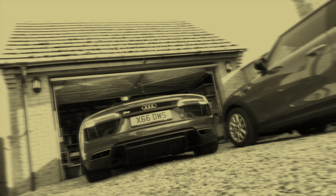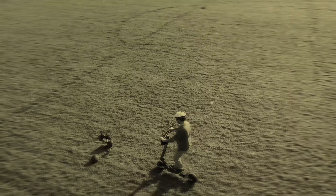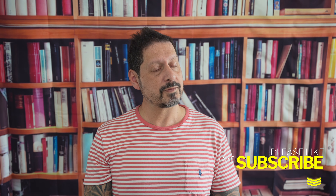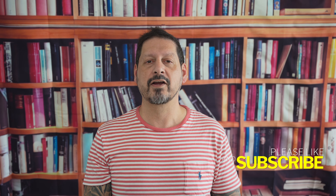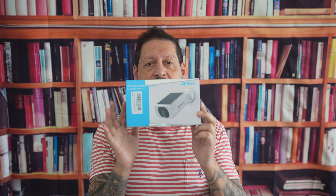Today we are diving deep into the world of the Anran C3 Pro 2K 3-megapixel integrated solar camera. This is a game changer in home security — and why is this important? Because we're in an era where security is paramount and being one step ahead with the latest technology is not just smart, it's essential. So buckle up as we explore everything there is to know about this remarkable device.